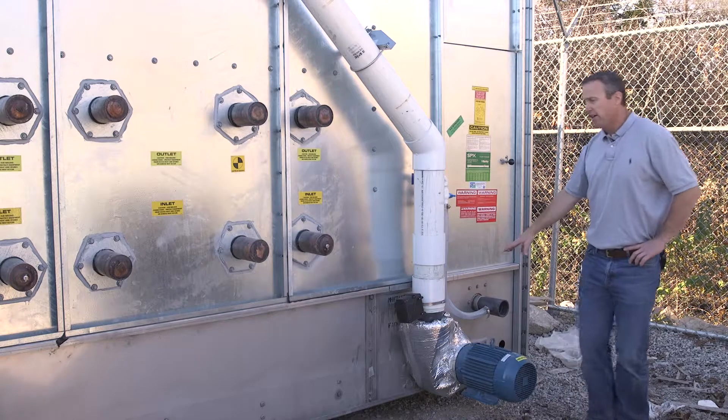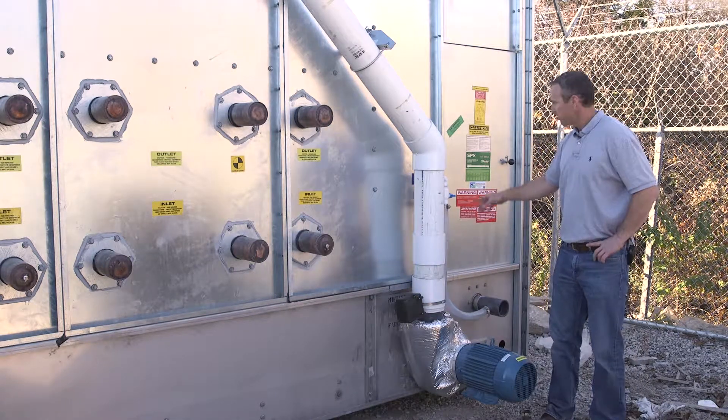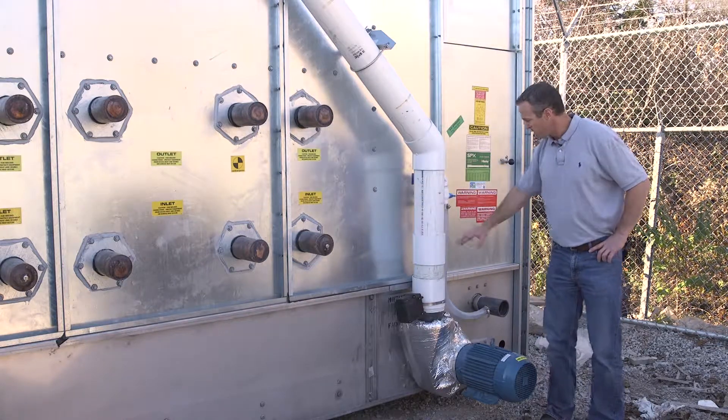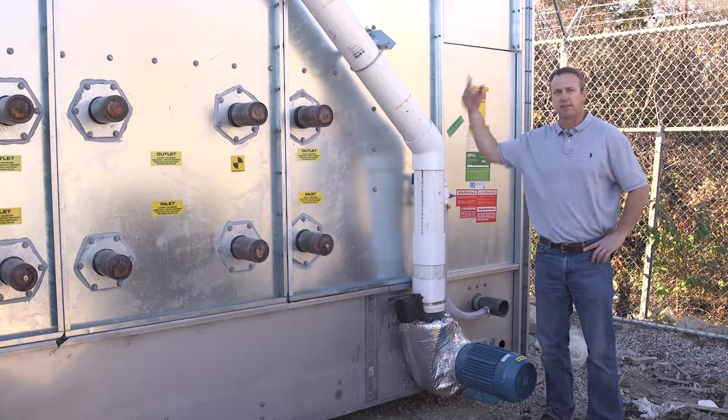We also have here the recirculating water pump. As I mentioned when we were inside the plenum, as the recirculating water comes down over the coils it flows to this corner of the basin and is then pumped back up to the top of the tower.